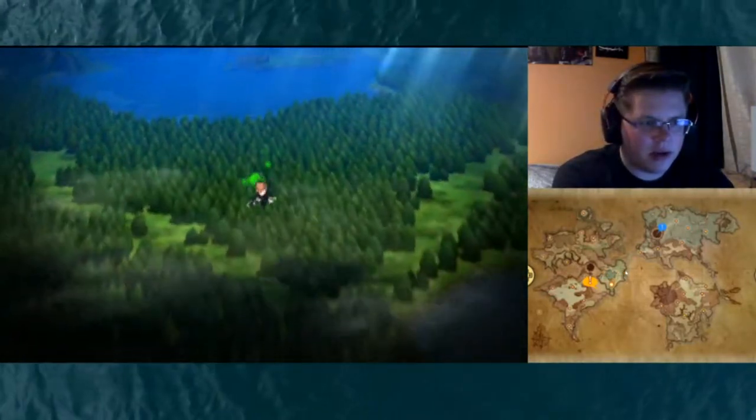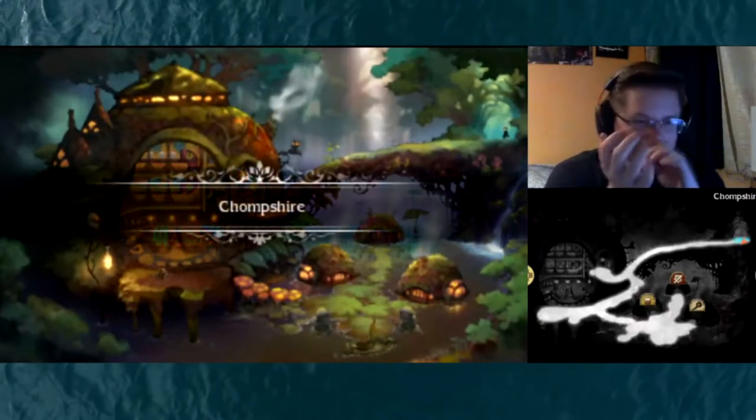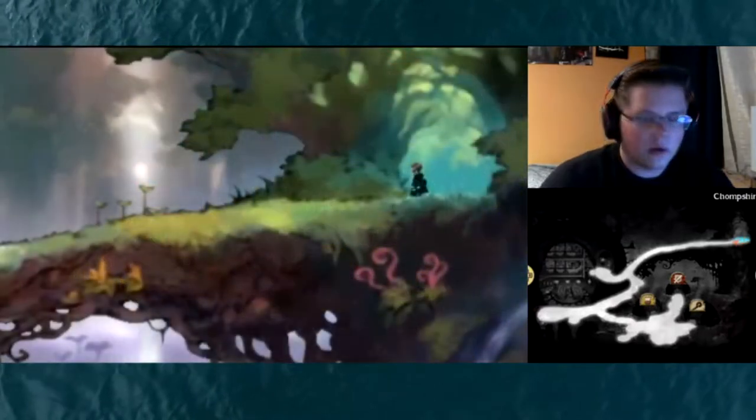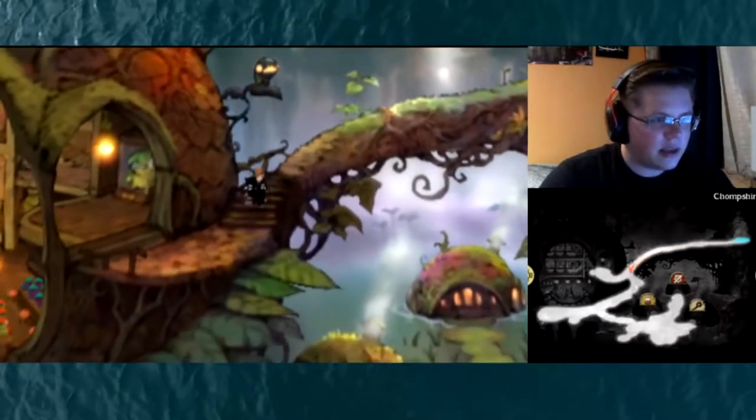Chompville should be around here, no? Yes — Chompshire! Okay, we are at the right place. This was the place I was looking for. So let's start checking out this place then — what is here to see?